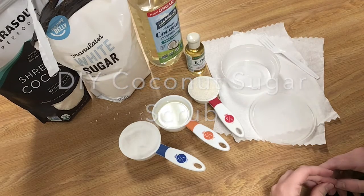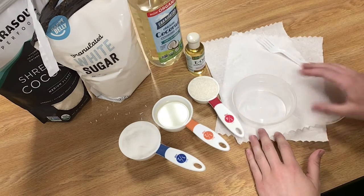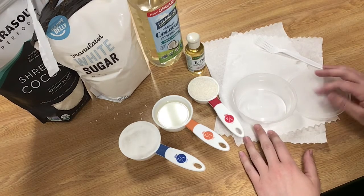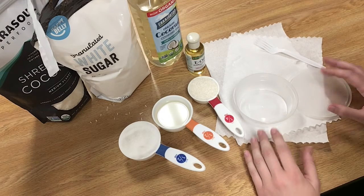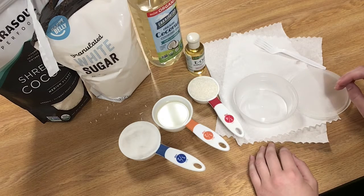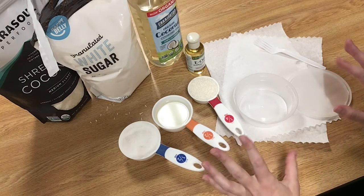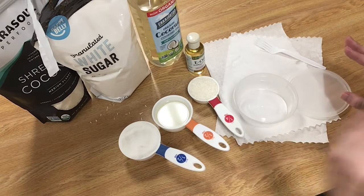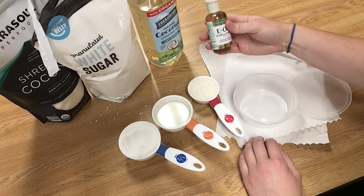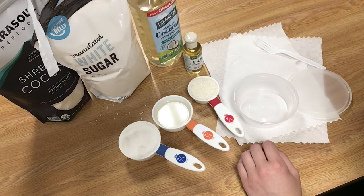Hello everyone, this is Rachel from the library. Today I'm going to be showing you how to put together your coconut sugar scrub. This is a super easy craft and it's going to be really nice and exfoliating and good for your skin. We're going to be using white sugar, shredded coconut, coconut oil — the liquid form is easier because you don't have to melt it — and then a little bit of vitamin E oil to keep it nice and fresh.